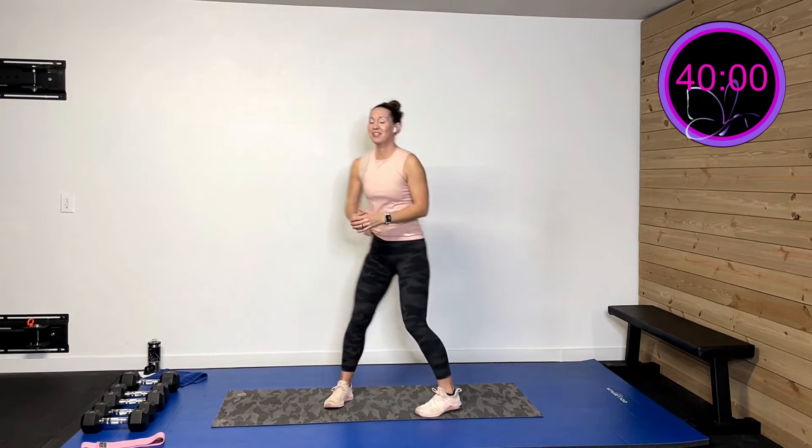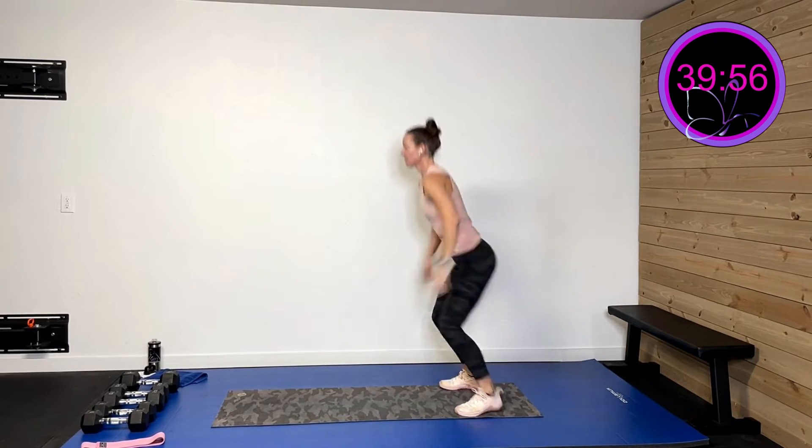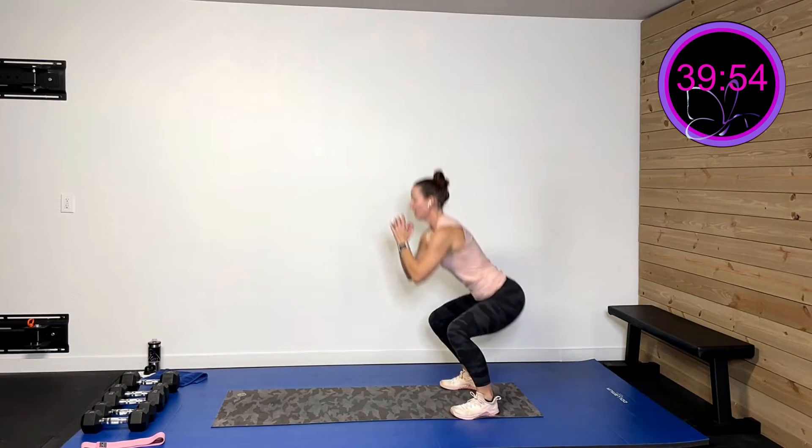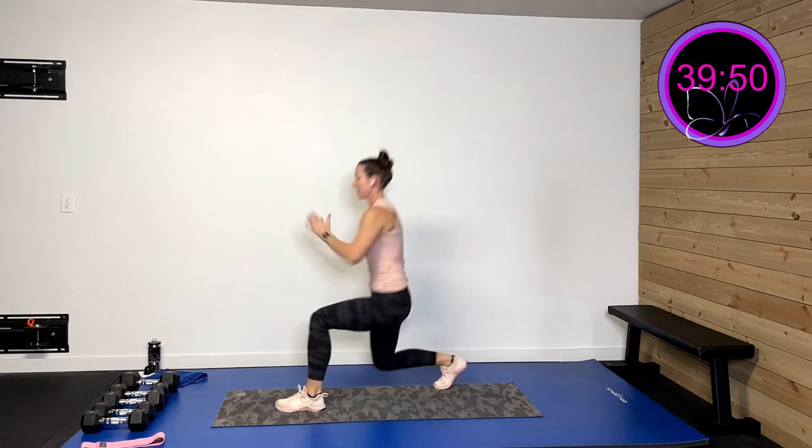Hopefully you had a chance to grab all your equipment. Let's get warmed up. We'll start with just a squat and a lunge to get that heart rate up and get that blood flowing. Squat and a lunge, squat and a lunge. You've got this. We've got a few more of these — getting warmed up.